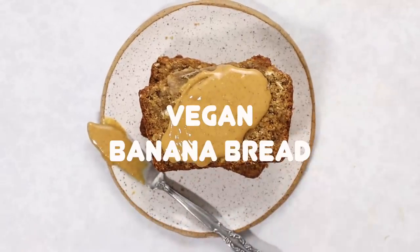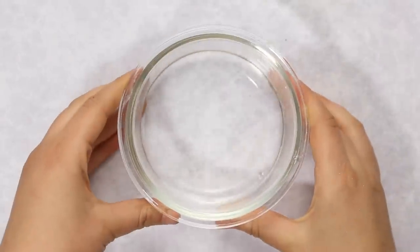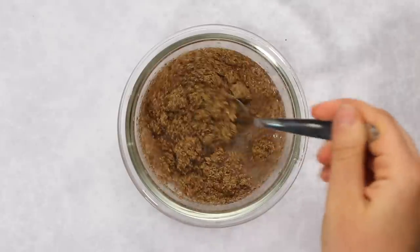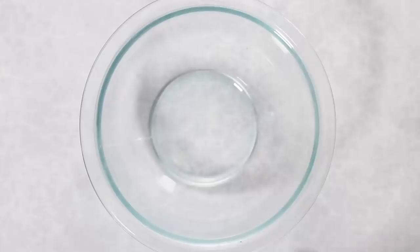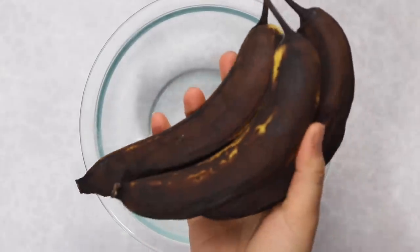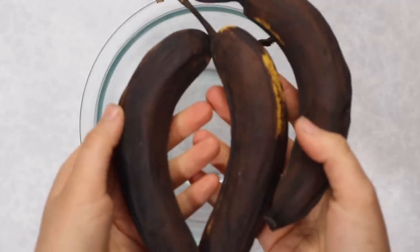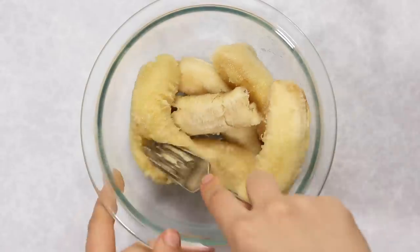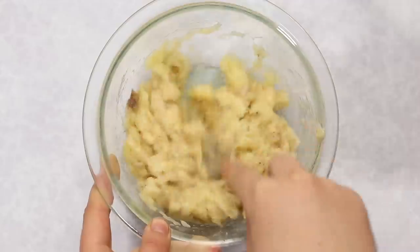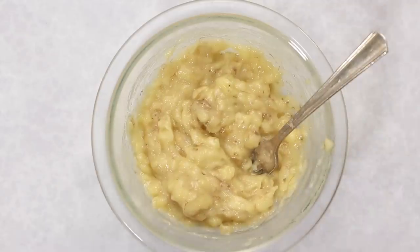Last but not least, we're making vegan banana bread — what's a leftover banana video without it? I start by making a flax egg: mix ground flax with water and set aside to thicken. Then mash the bananas — these ones are totally brown, almost black, which is actually ideal for banana bread because they're super sweet. As long as your bananas aren't moldy, it's never too late to use them.